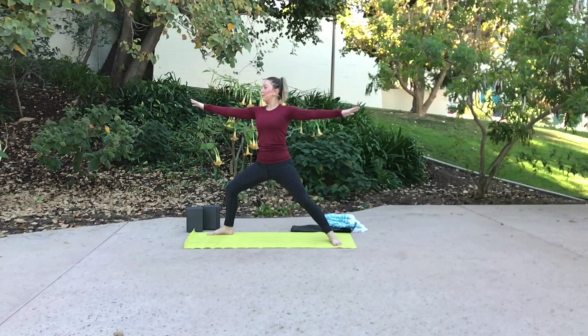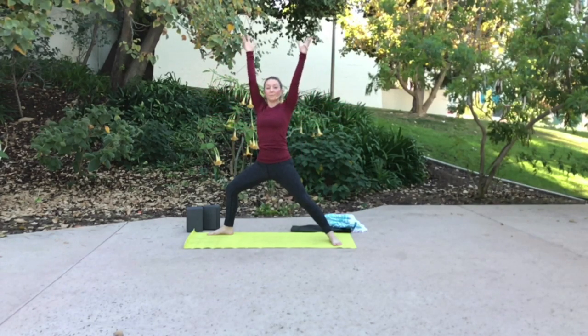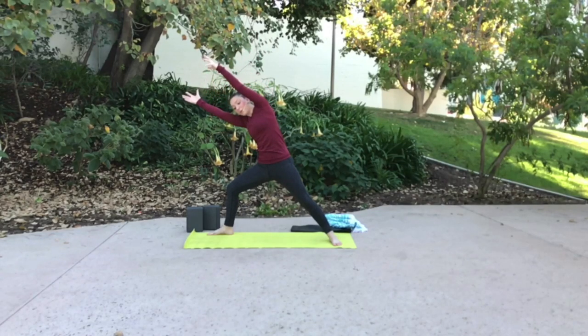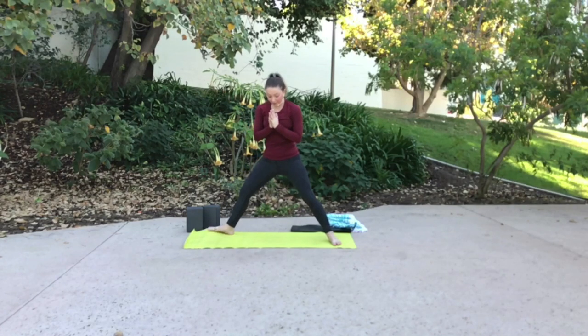A few rounds of breath here. Check in, reevaluate, and then re-engage, re-hug in. Both arms reach tall. Gently send your upper body over to the right. Turn on your core. Instead of arcing over like you're going over a big beach volleyball, stay strong and long through your upper body — really feel your core turn on. Keep reaching through your palms, let your shoulders reach as well. Find center, palms draw to your heart. Lengthen through your front knee and rearrange.